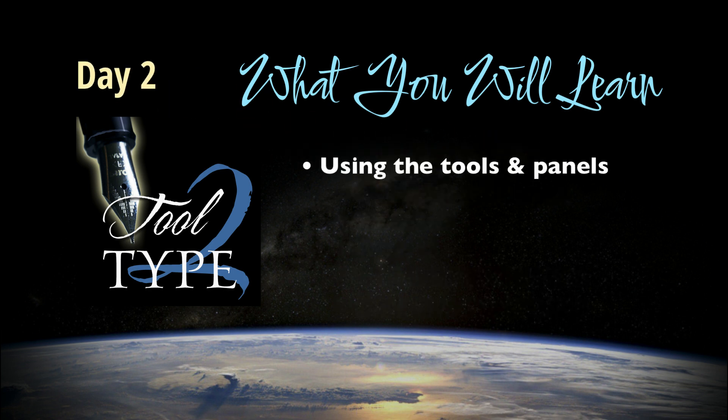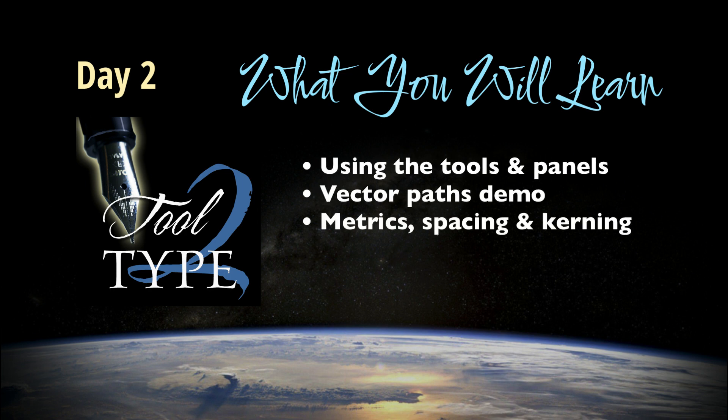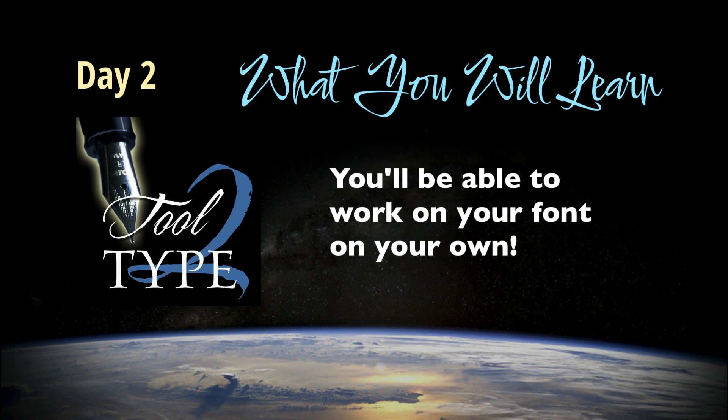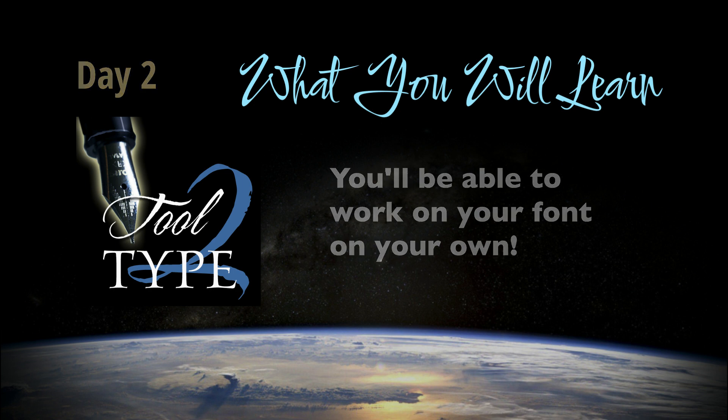Day two will be about understanding how the tools for drawing or editing forms work. I'll demonstrate the pen tool and how to draw and edit vector shapes. We'll also talk about how font metrics work and touch on things like kerning and how the individual characters of a font relate to each other. By the end of day two, you will have an overall sense of how Glyphs works — enough so that you will understand the things necessary to create an entire character set and be able to work on your own.